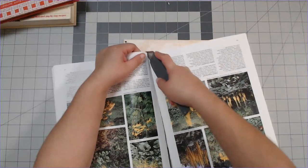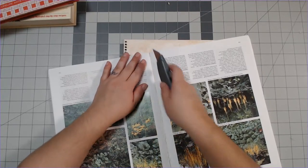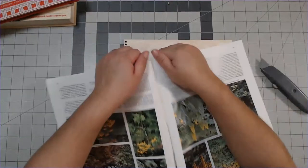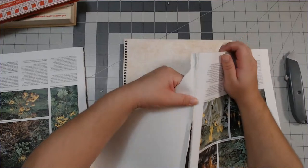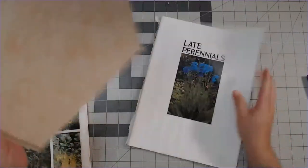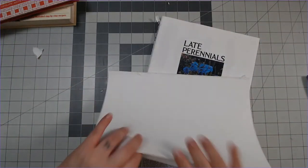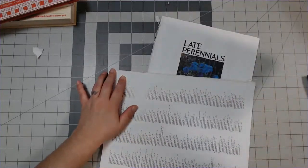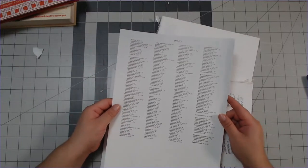Cutting books open is not an activity for children. I know I need a new blade. Once you have it apart like that, take off the cover - that helps - and now I can pull the pages off. I love index pages too - index pages are great for journal pages. I love a good index page.